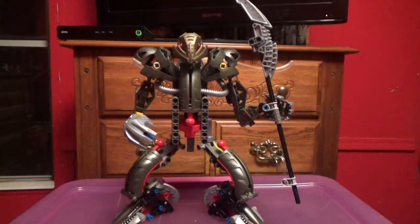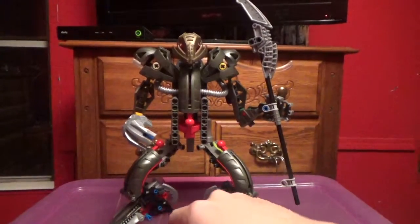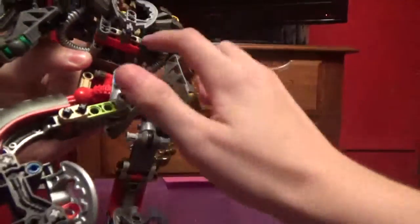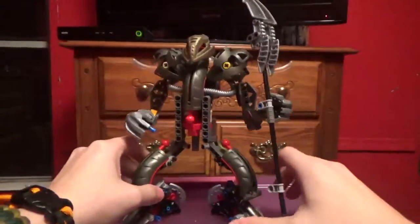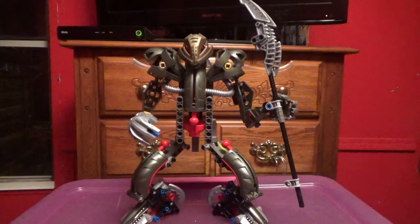That mask was from a playset from 2005. Also, there are some other colored pieces that are discolored — right there, there's one. They're basically all over this set. All the Titan sets that I have have the most discolored pieces. That's basically it for the disclaimer.